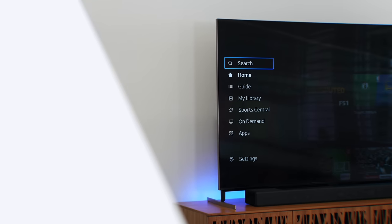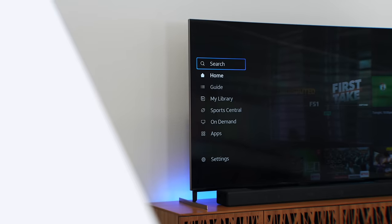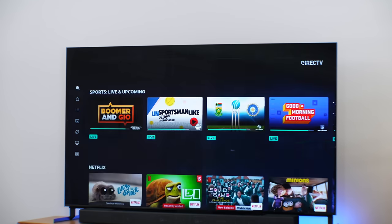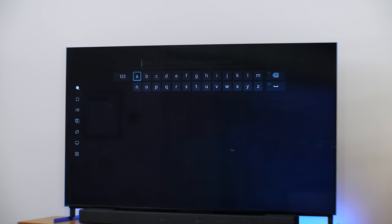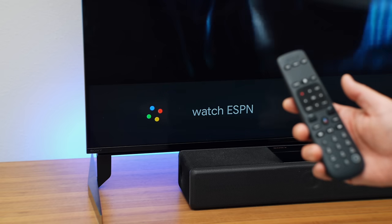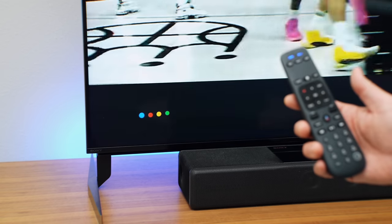I've been using the DirecTV Gemini Air for a couple of weeks now and I have to say this is one of my favorite cable TV experiences I've tried. What I appreciate about the software is how organized all the channels are — this is so easy to use. Everything is on the left-hand column starting with search, where you can type in whatever you want to watch, or hit the button in the center of the remote and search by voice — by channel name, app, or even channel number — and it takes you right there.